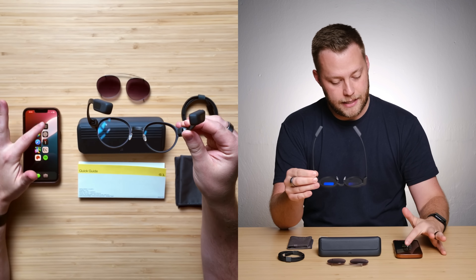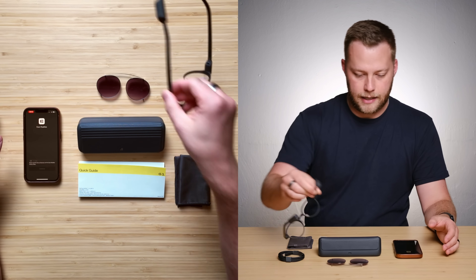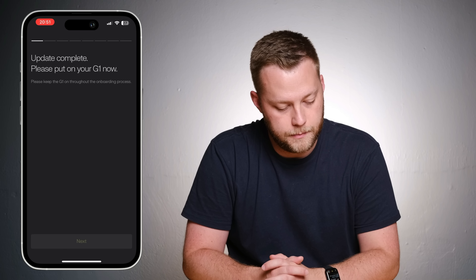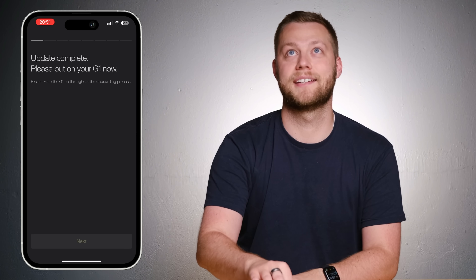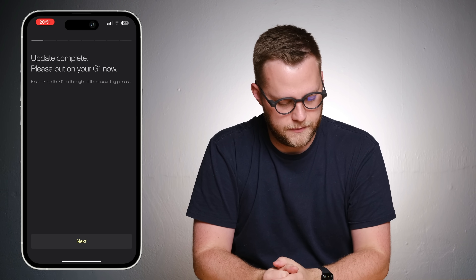I've got the app here, which I'm going to go ahead and get fired up. Let's see what I need to do. Update complete — please put on your G1 now. Here we go. Should I be nervous? They're very comfy.